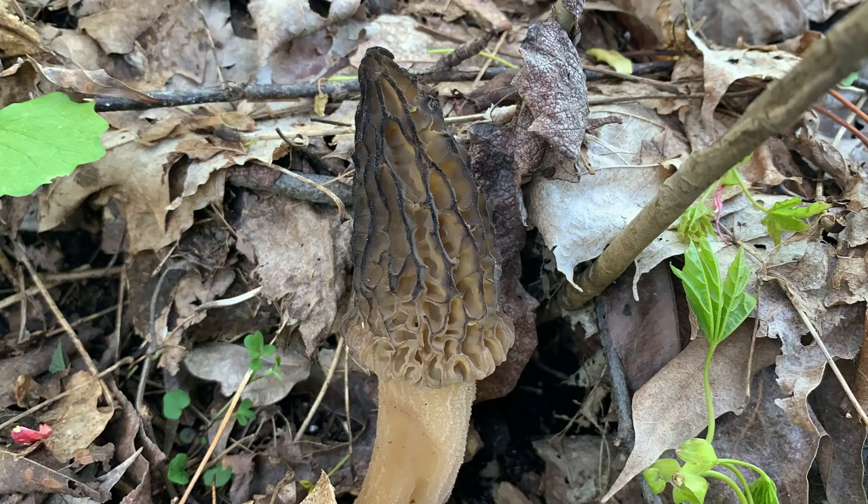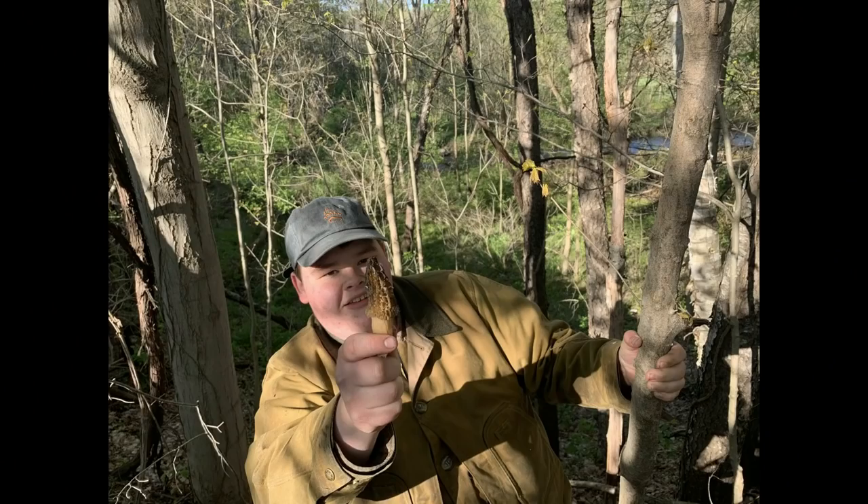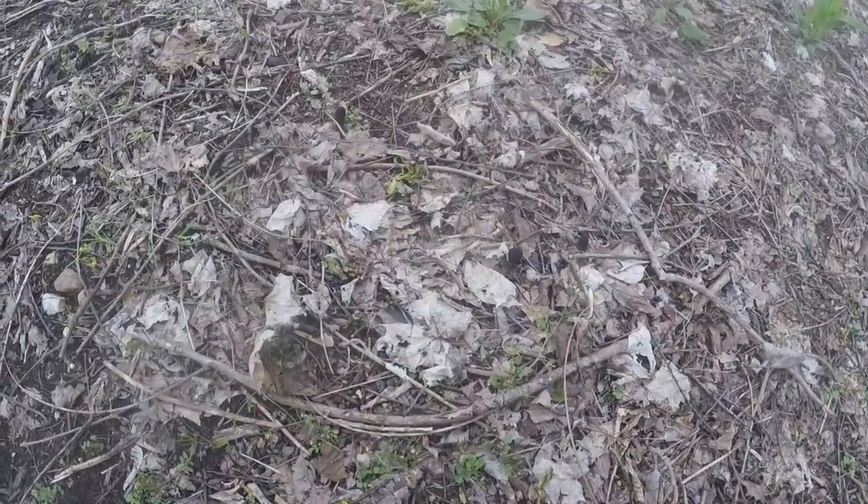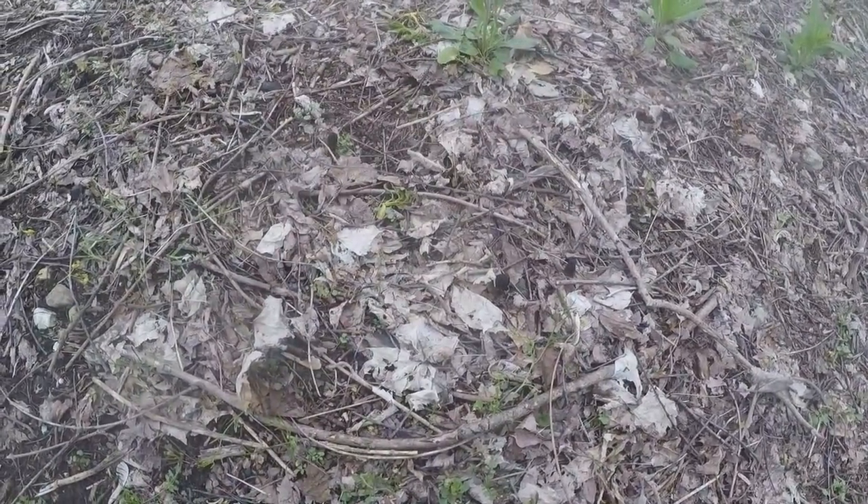The first five minutes of this video are on a GoPro and the audio is terrible because the chest mount always makes a scratching noise, so if you want to watch it you can, but after five minutes I'll show video on my phone of picking. Welcome back — it's officially the start of the morel hunting season.